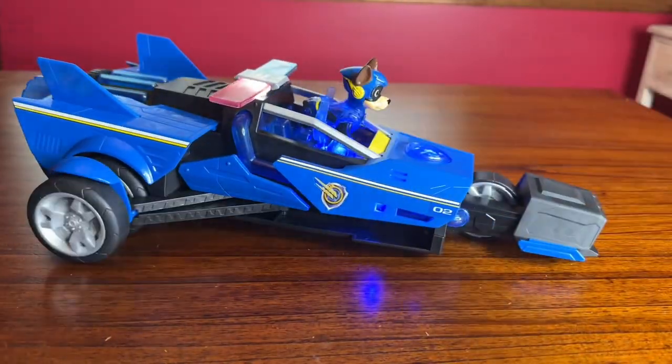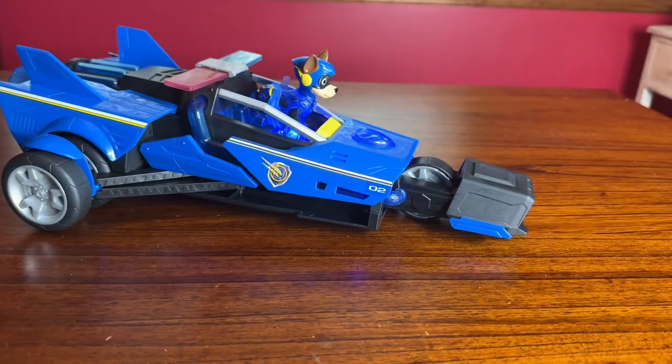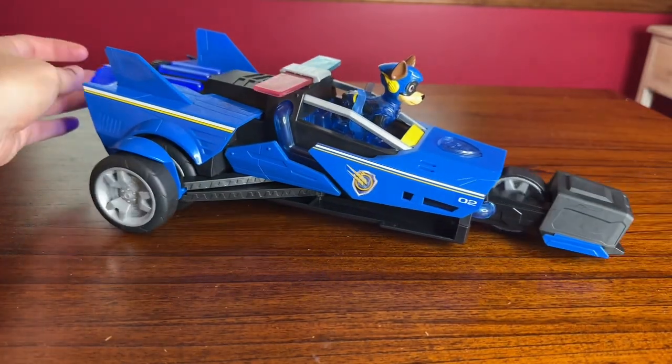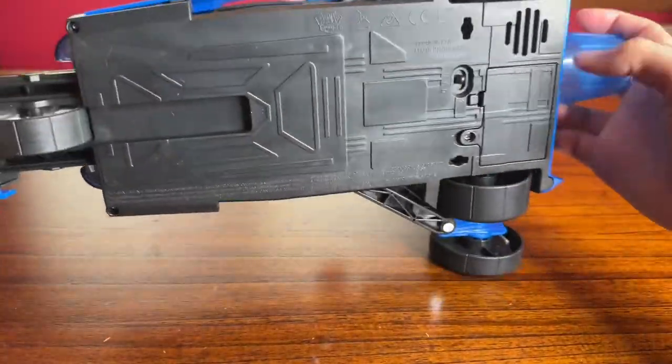Once you put Chase in his seat, the front end expands and the wheels come out. The first button I pressed is the on button, which is just going to light up. It's not going to play any music. Once you put the Chase figure in and push it down, it'll play different sounds and music if you're on the music button.